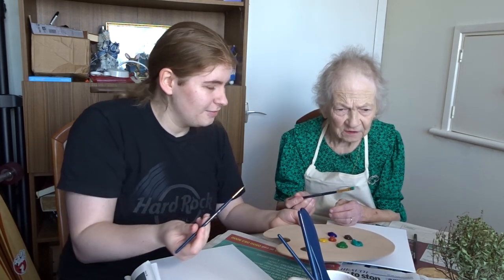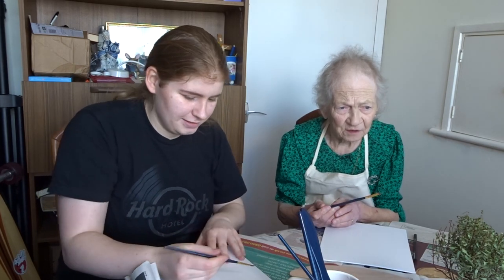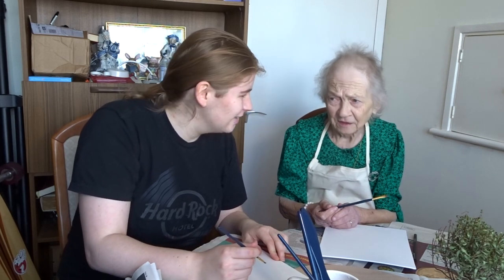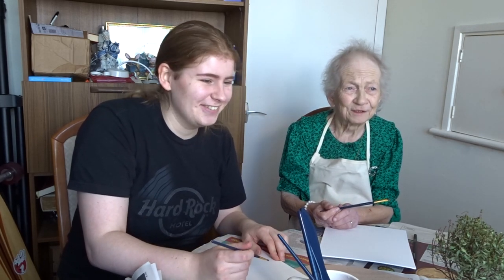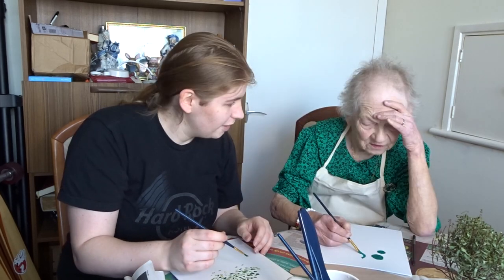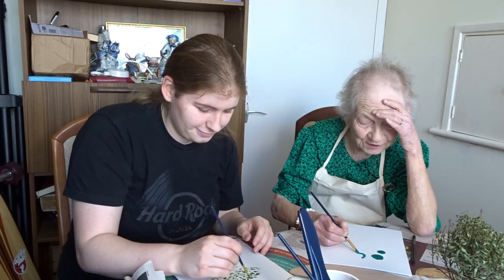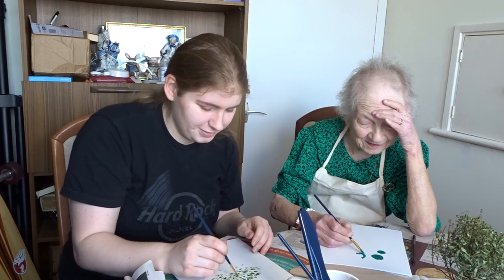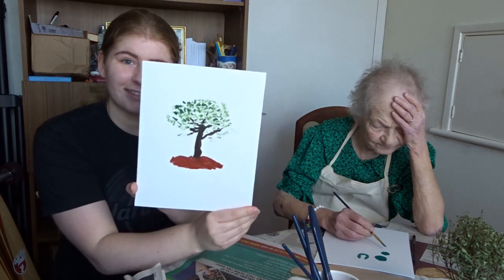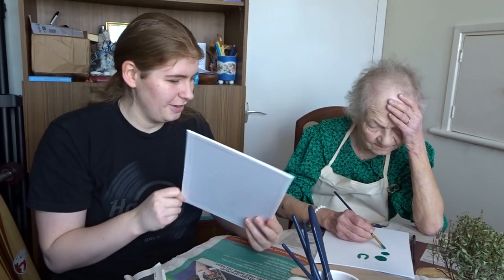And we're going to paint the leaves of the tree. Oh crumbs, how are we going to paint all those? We'll just do our best. We don't have to do all of it at once. I love you very much. Well I love you too dear. I love you more. I think this is coming along nicely. I'm proud of that.